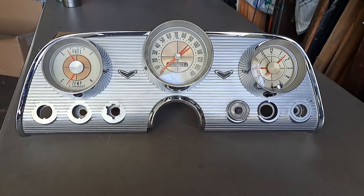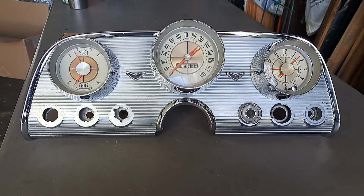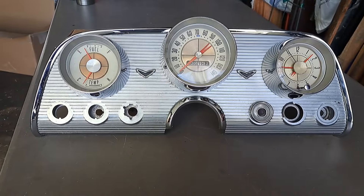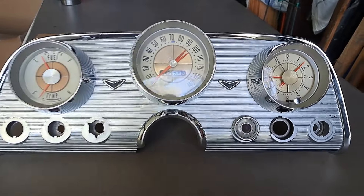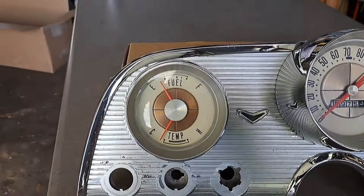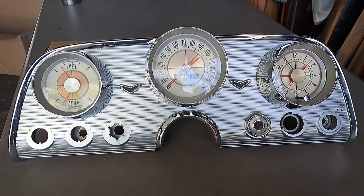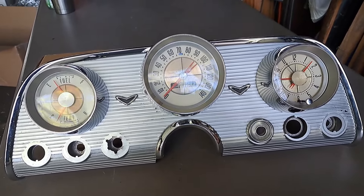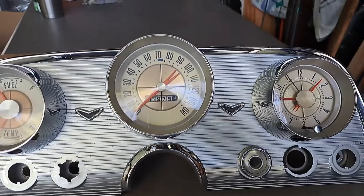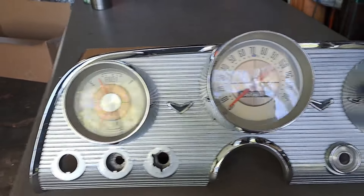This video is about my gauge cluster — I sent it out for restoration and received it back. He went through the whole thing: cleaned up the gauges, painted the needles with orange on the clock, speedometer, fuel, and temperature gauge. He checked all the gauges, and with the speedometer he disassembled it, inspected it, cleaned it, lubed it, tested and calibrated it. He did the same for the fuel and temperature gauges and for the clock.